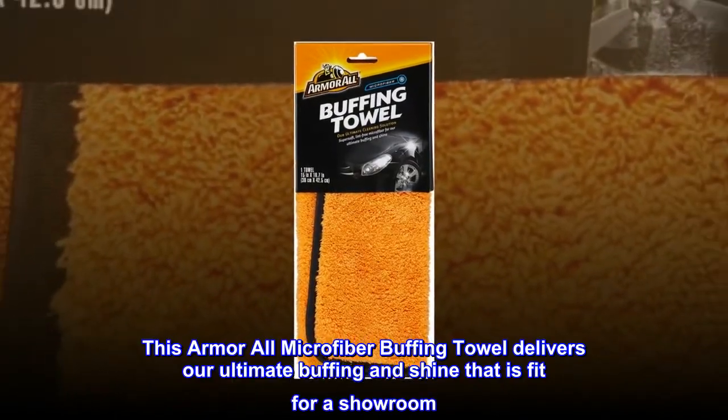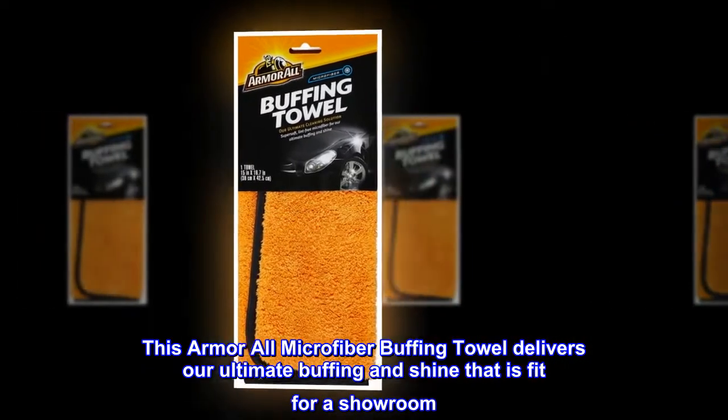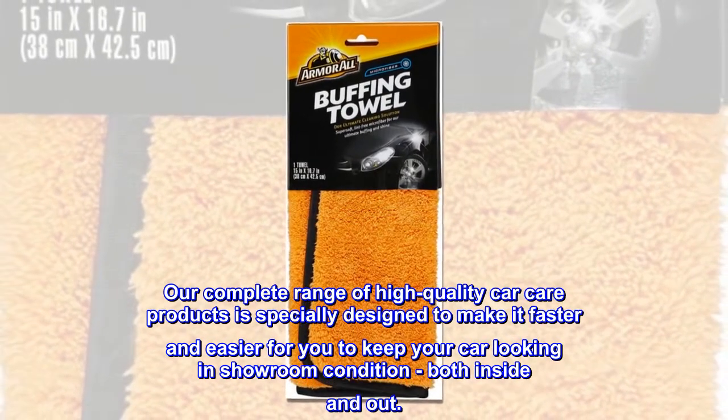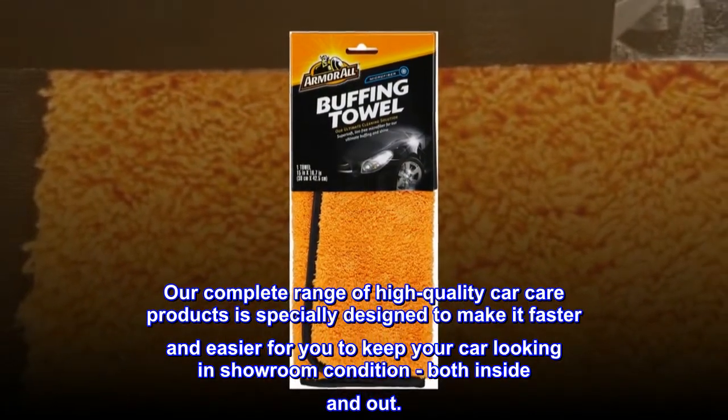This Armor All Microfiber Buffing Towel delivers our ultimate buffing and shine that is fit for a showroom. Our complete range of high-quality car care products is specially designed to make it faster and easier for you to keep your car looking in showroom condition, both inside and out.